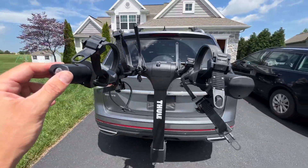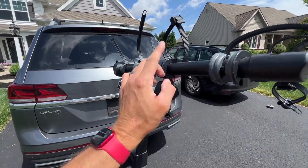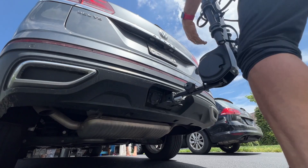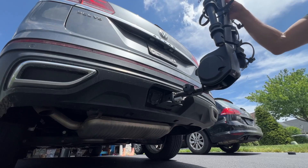Let me give you a quick look at this Thule bike rack. Not super heavy, not insanely light, but pretty easy to use. It just goes right into your hitch.